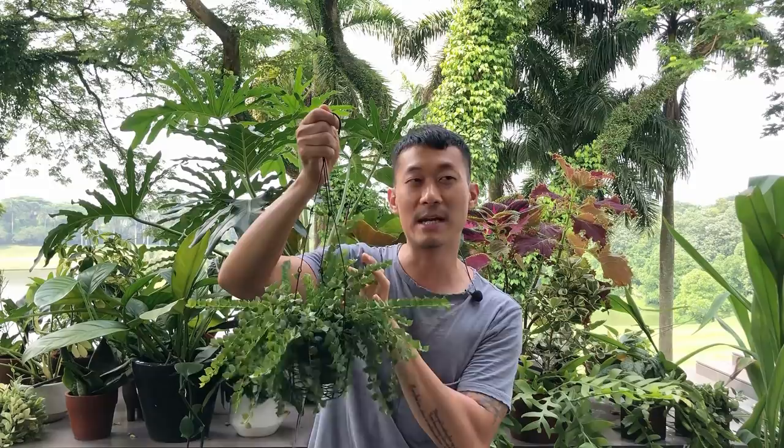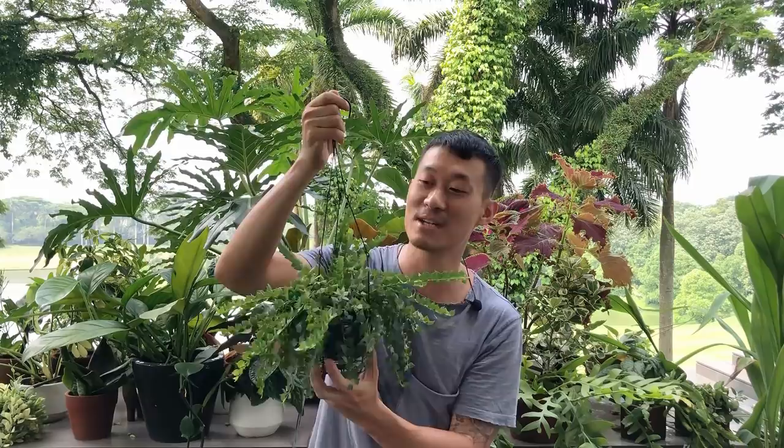I'm going to quickly go through the care and then propagate this plant and give you a few months update. They are very slow growing, so it's going to be a few months for me to finish this video. So let's get to it.